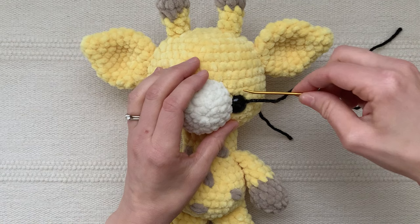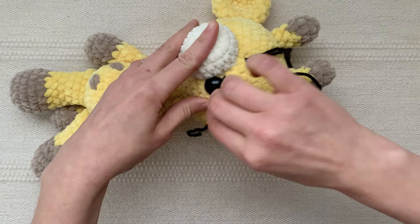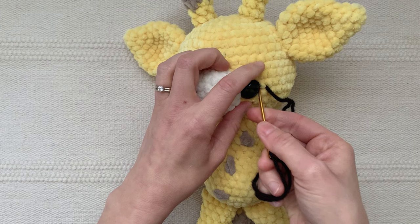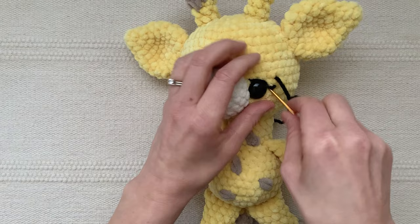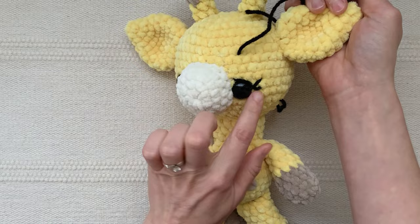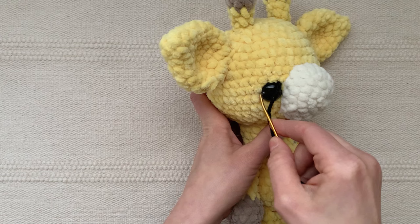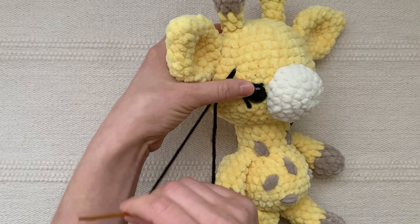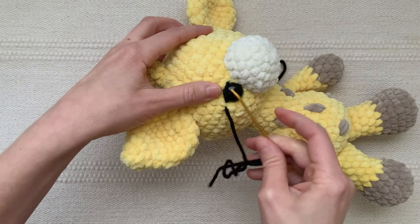Sew one stitch above the eye, then weave your needle back through and sew one tiny stitch at the back of the eye for the first eyelash, and then another stitch right next to it. Now we have an eyelid and some eyelashes. Weave the yarn through the inside of the head and out beside the other eye, sew one stitch above the eye, and then two little stitches that are just one stitch wide at the back of this eye to make the other eyelashes.